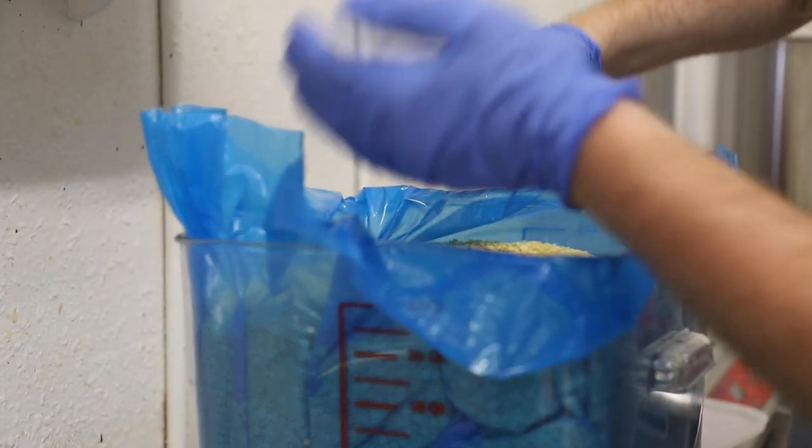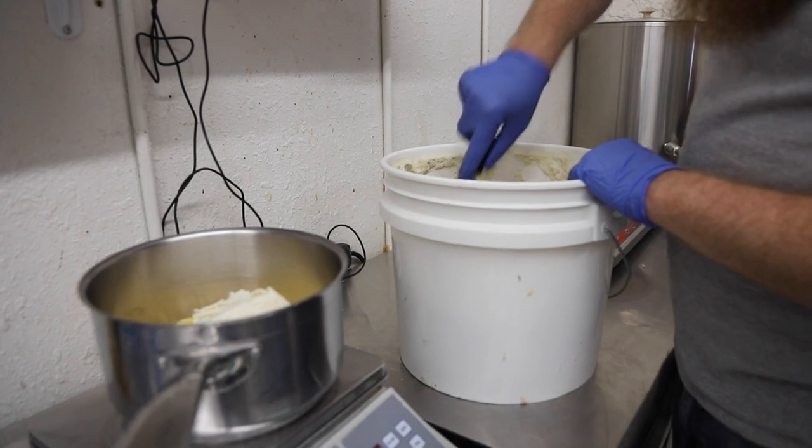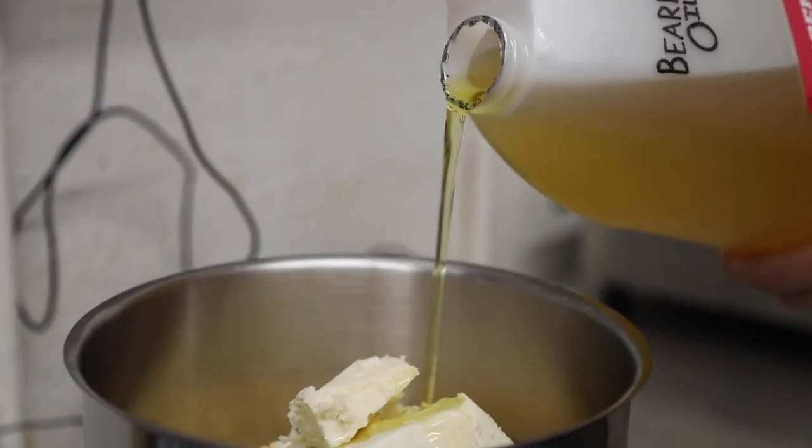First we scoop out the right amount of beeswax for our mixture. We also add shea butter to the concoction, and we use our beard oil base in the mustache wax.